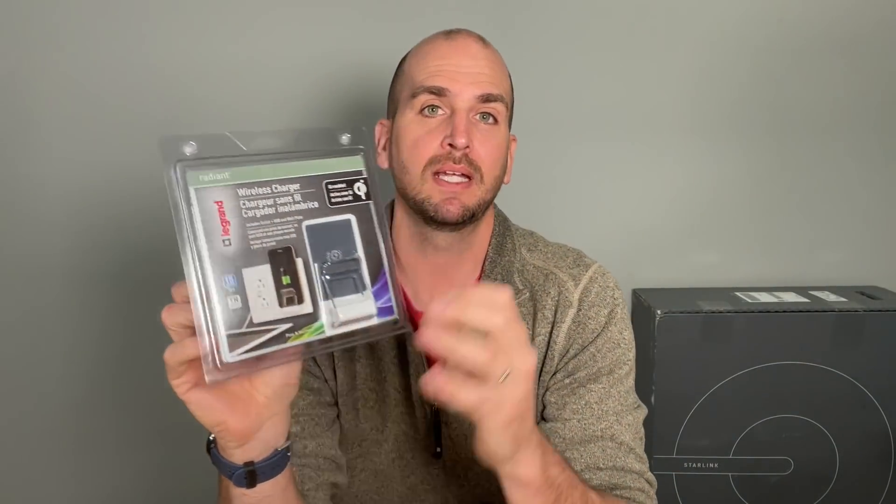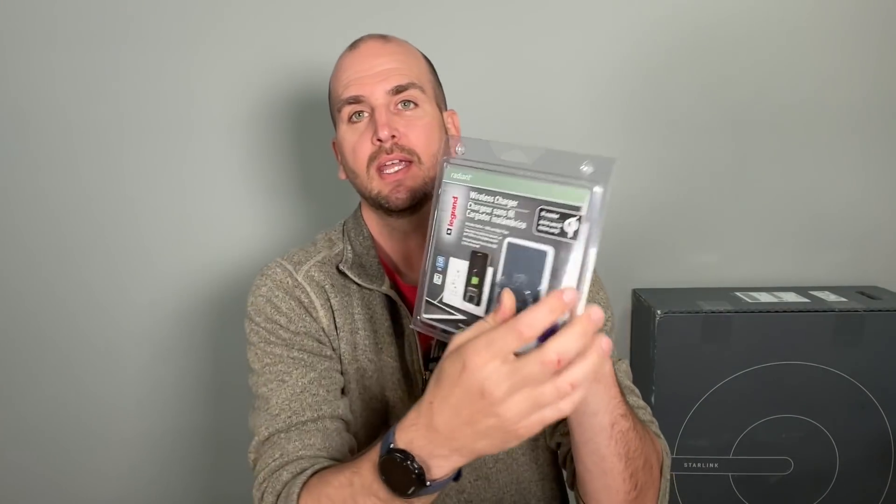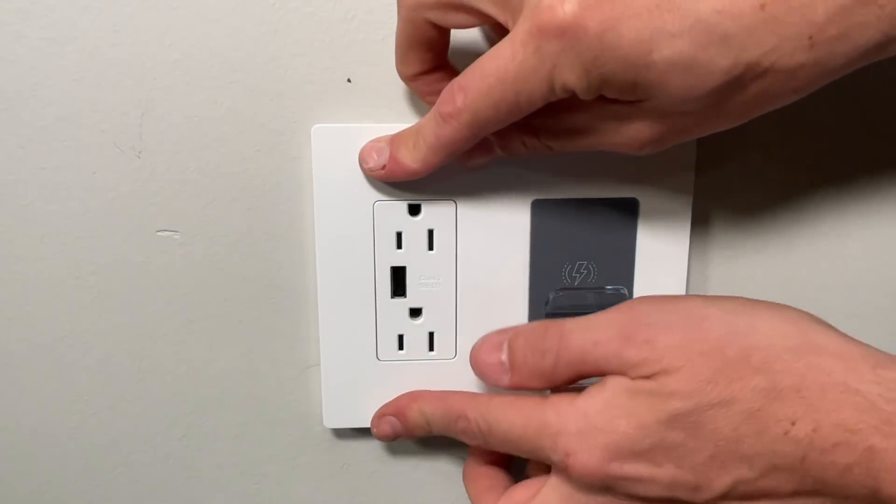This looks like it might need two different receptacles to fit because it is the width of two, but actually there's only a single receptacle you'll be swapping out and then installing this new one, and the actual wireless charging plate will hang off to the side. I'll also do a little testing on the charging speeds, so let's jump in and show you how to install this device.